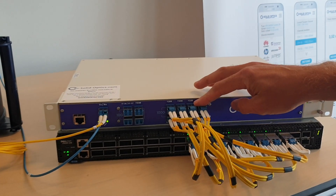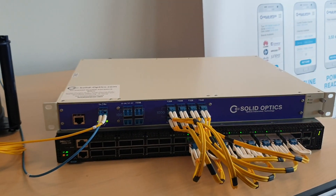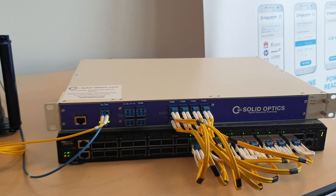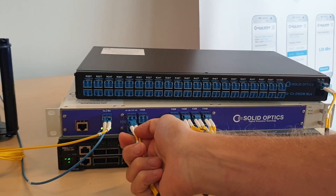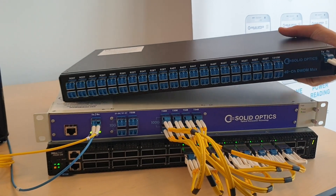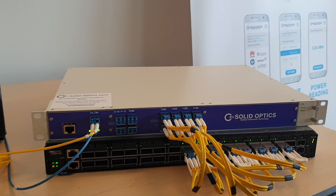We have 8 ports for 100GB, then we have 2 ports here for 10GB. We got a monitor port and we got an extension port. On the extension port you can connect another mux — a 40-channel mux — passively connected to your dark fibre, and you can use another 30x 10GB on that as well.